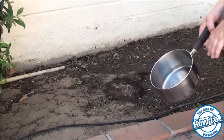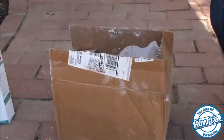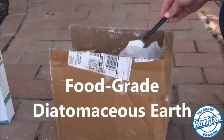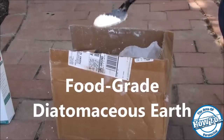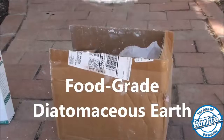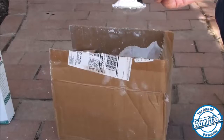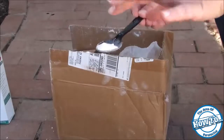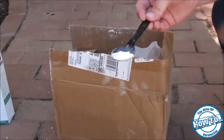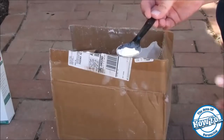The next method for getting rid of ants is to use food grade diatomaceous earth, and it kind of looks like this stuff right here. What this does is when insects like ants walk across it, the diatomaceous earth has tiny crystals in it and it cuts up their bodies and dehydrates them.